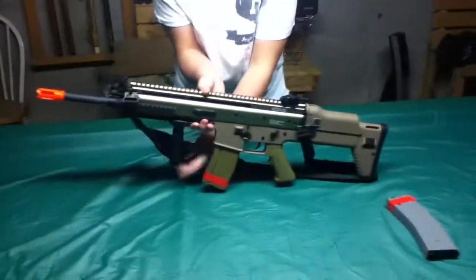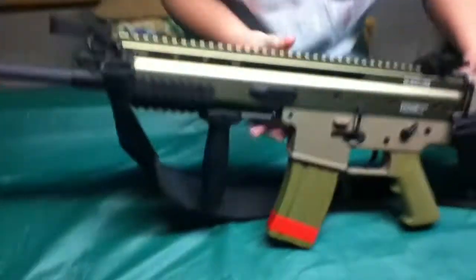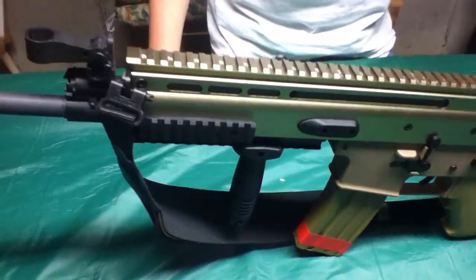Here is the tactical foregrip you do get with the gun. It's pretty good quality — you just screw it on.